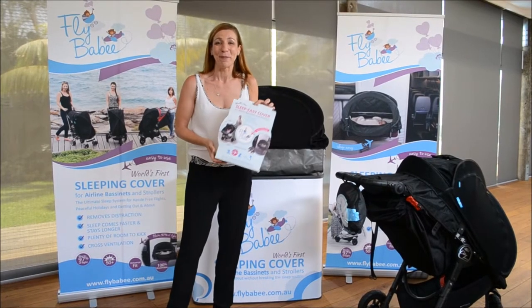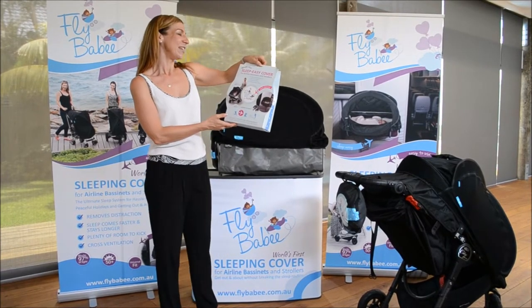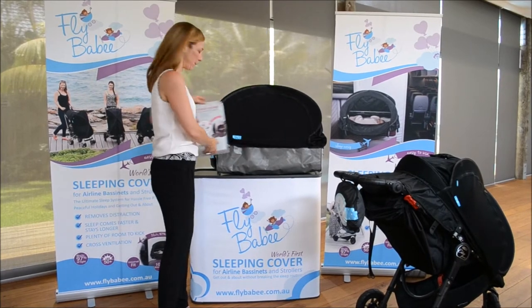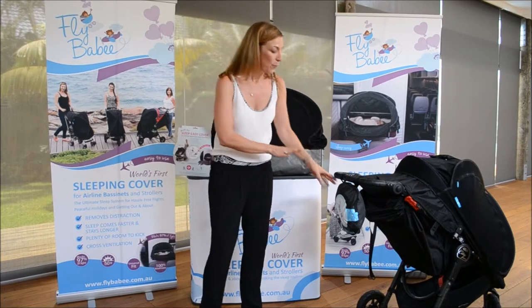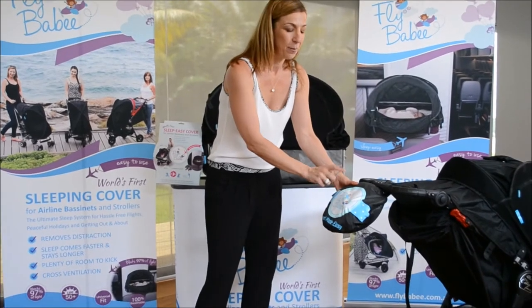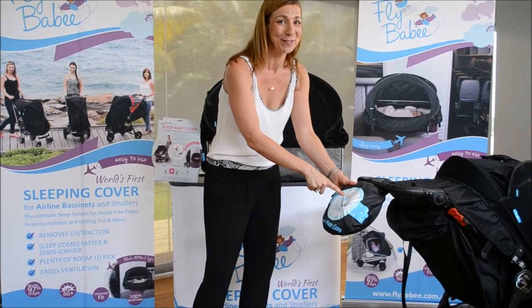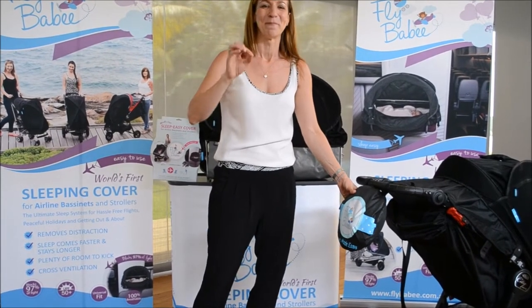Hi there, welcome to Flybaby Travel Made Easy. It's the world's first sleek easy cover designed for airline bassinets and all prams and strollers. The purpose of this video is to briefly show you how to unfold and fold Flybaby back into the bag. People are very afraid of this mechanism because we've all seen people on the beaches fighting with those massive beach tents. It's slightly the same mechanism but much easier.